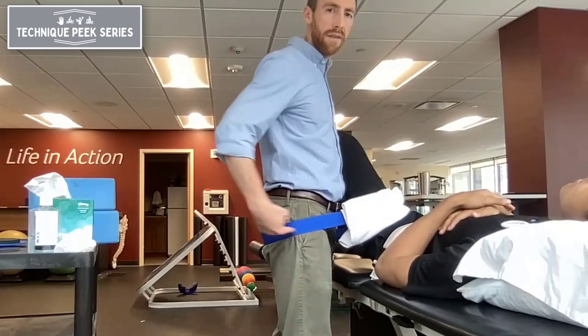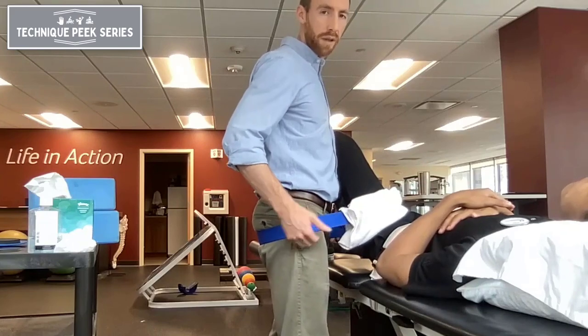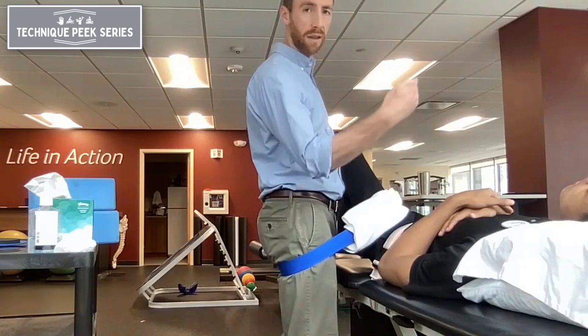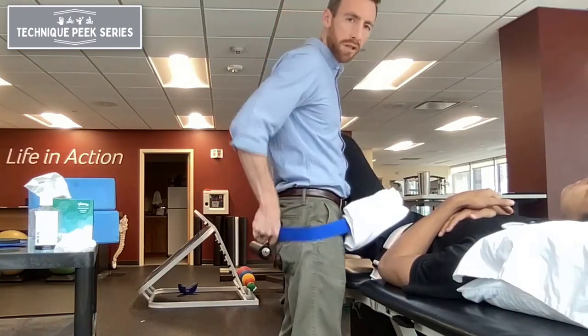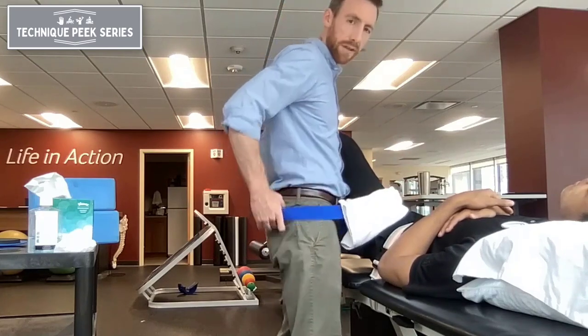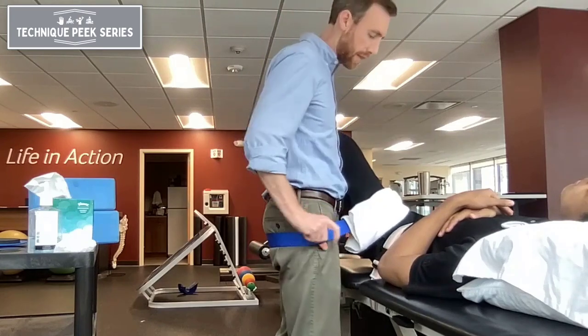We want the line of the belt to be in line, so you should see that it's pretty even as I'm pulling. You don't want it too low because that'll affect the angle and it might affect the way the belt is laying against his skin and cause more pressure. You want it to try to be flush, so that line of pull should be perpendicular to his thigh. If it's too high also, you're going to start to pull the other way and they'll slide up the leg, so you want to make sure it's in line.